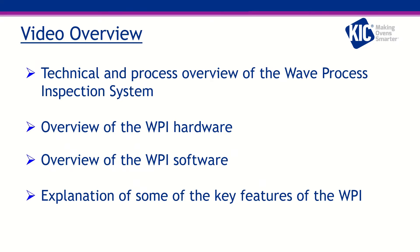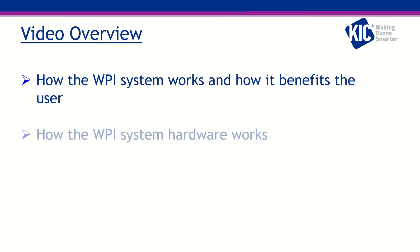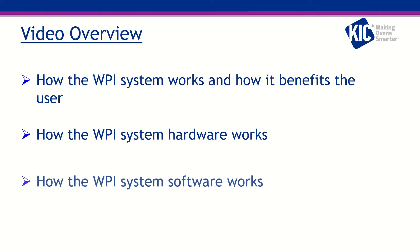After completing this video, you should be able to understand and explain the basics of how the WPI system works and how it benefits the user, understand and explain the basics of how the WPI system hardware works, and understand and explain the basics of how the WPI system software works.